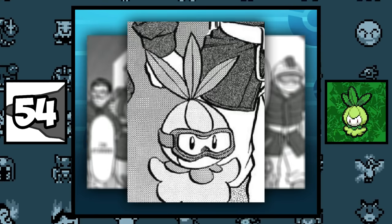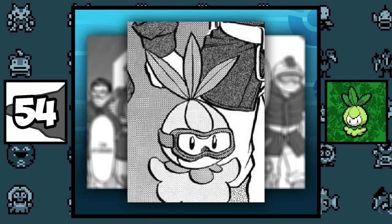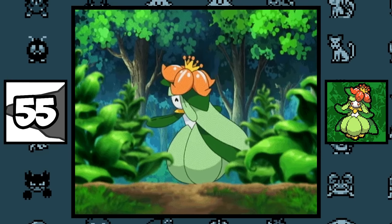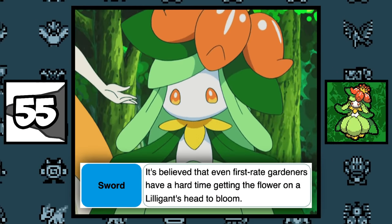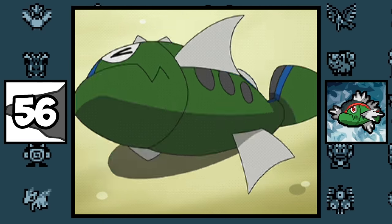In the Adventures manga, a Petilil is seen wearing safety goggles to be able to work in a sandstorm, and this was before the item Safety Goggles was even a thing. The flower on Lilligant's head is said to be the hardest flower to blossom — even master gardeners have a hard time getting it to bloom. Basculin has been confirmed to be a filler Pokémon — Ken Sugimori said they realized the Unova region was lacking fish Pokémon, so they created Basculin.